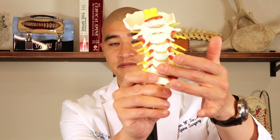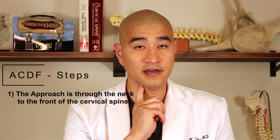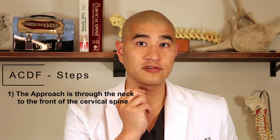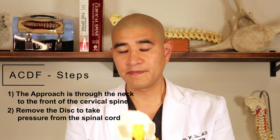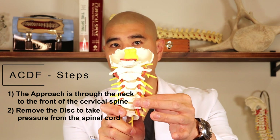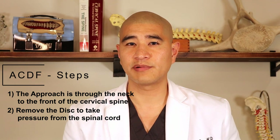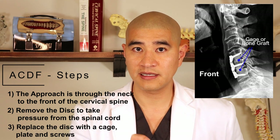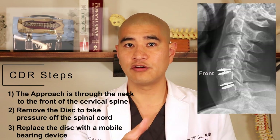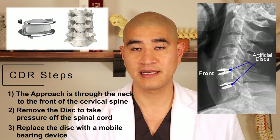When we do an ACDF or CDR, the surgery is done from the front of the neck. We make a small incision — the front of the neck is very close to the skin, so it's usually a three to five minute approach to get from the skin to the front of the cervical spine. Once there, we take the disc out. For an ACDF, we put a little cage with a plate and screws to stabilize it. For a cervical disc replacement, we put an actual mobile bearing device so you can still have motion at that segment.